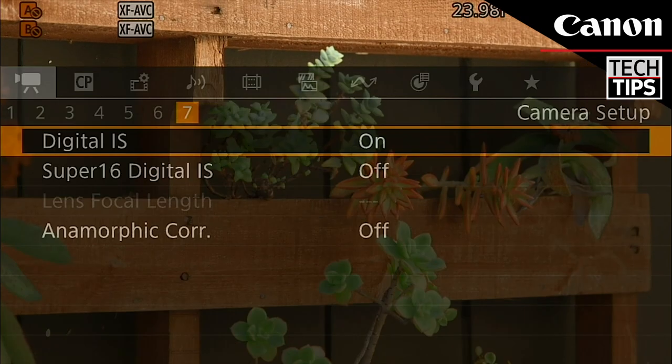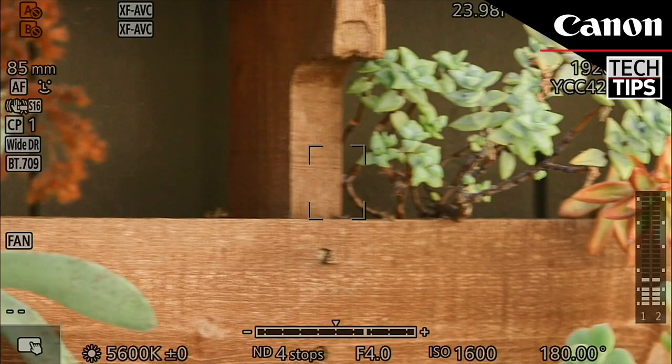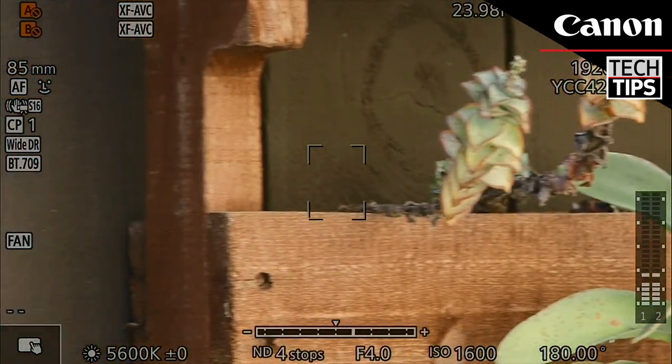In Super 16 crop mode, digital IS improves 2K or HD stabilization, adding even more rock-steady stabilization to your shot.